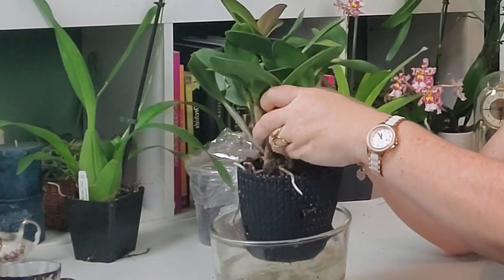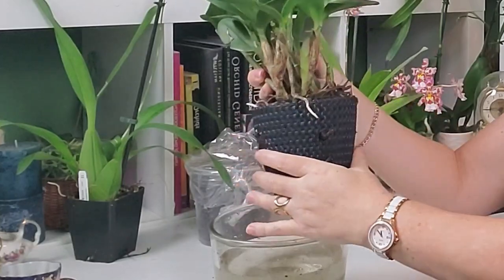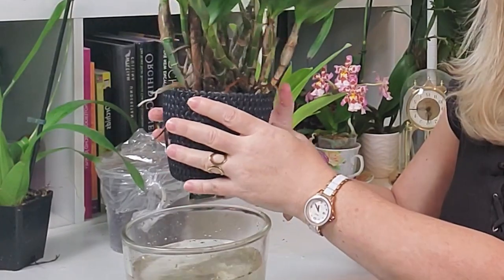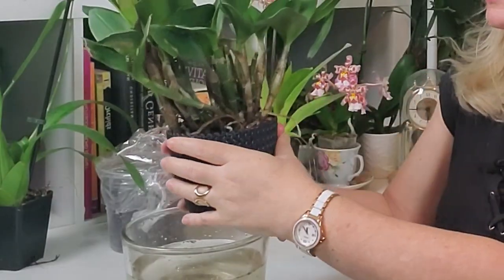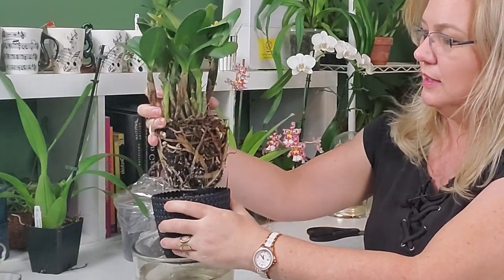Now what you're going to do — if you have a pure plastic pot, squeeze it all the way around. Mine is a hard plastic so I can only squeeze it a little bit. That just gives the orchid a sense of needing to get away from the side of the pot. And look, the orchid already comes out a lot easier!